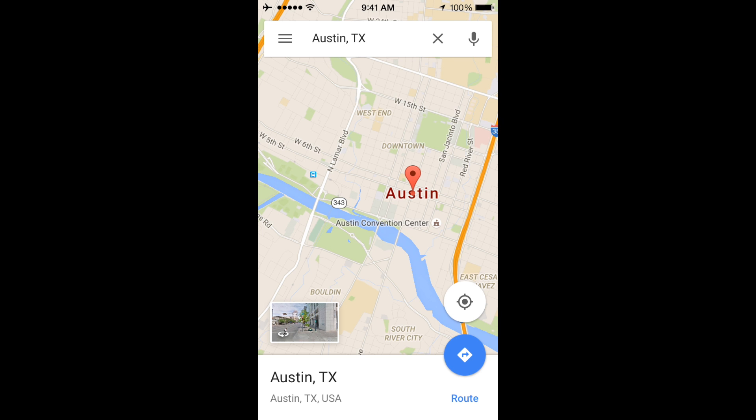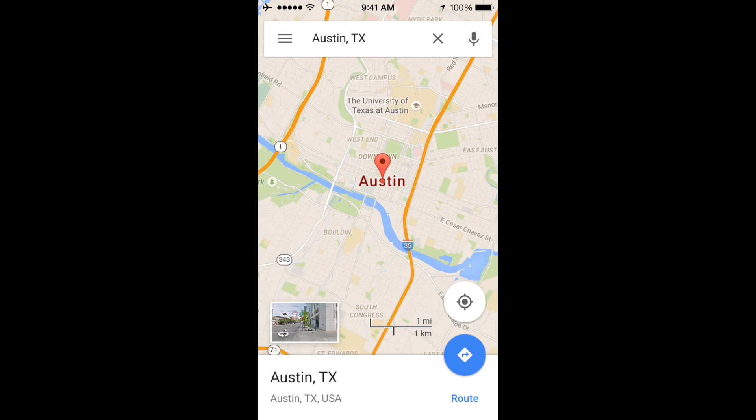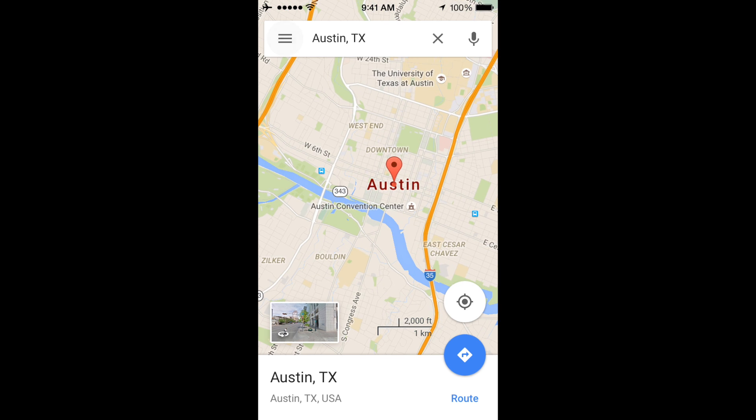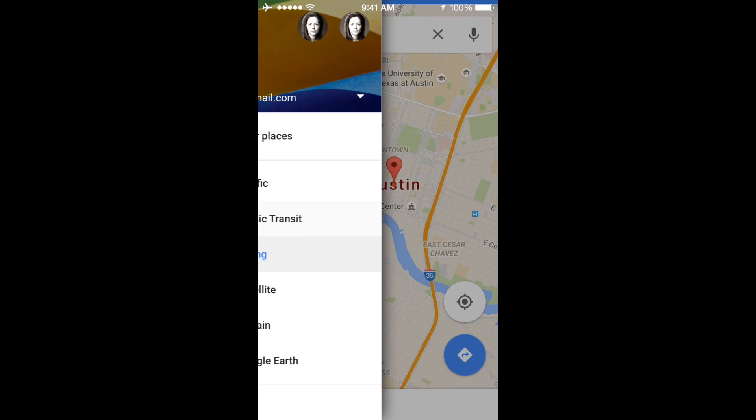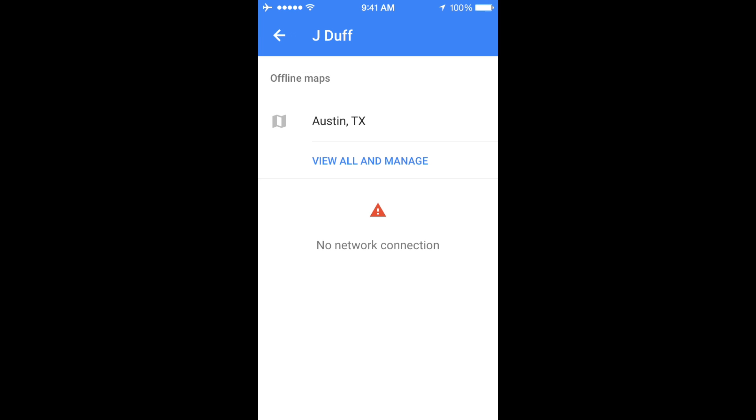So where are those maps once they're saved offline? Let me show you. We're going to start again at the beginning screen and tap the upper left corner where you see those three vertical stacked lines. Now you're going to see Your Places at the top, and when you tap that you're going to find all of your offline maps plus some other things you may have saved to your Google Maps account.